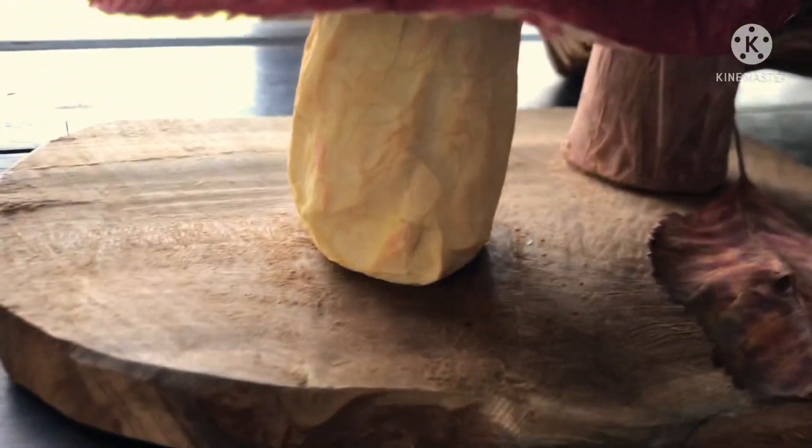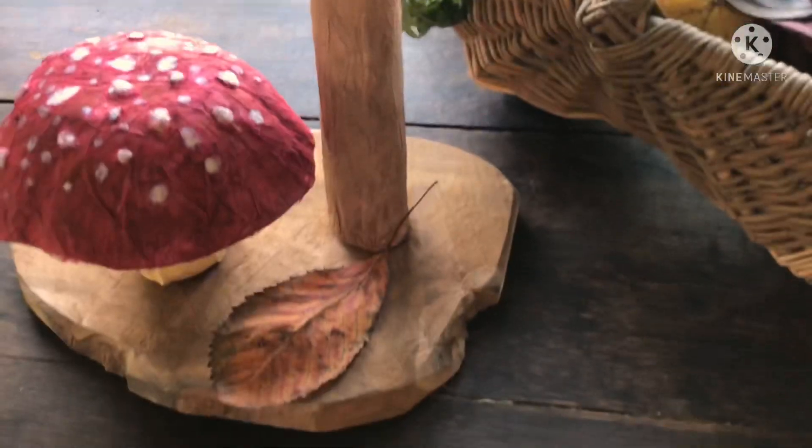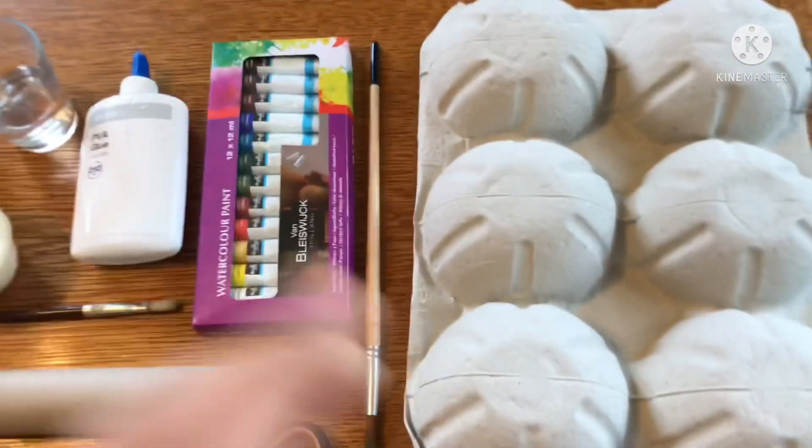Hello everyone and welcome to my channel, Nurture with Art and Nature. Today I will show you how to make these adorable fall mushrooms out of recycled materials, so let's get into it. For this project you will need cardboard melon holders.